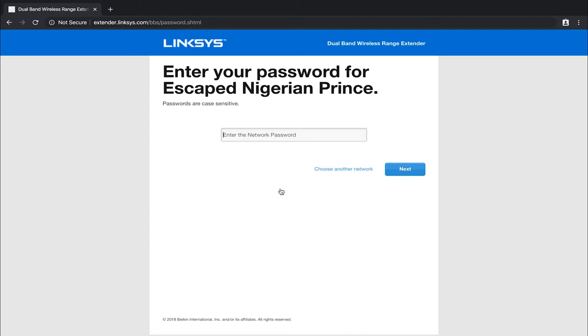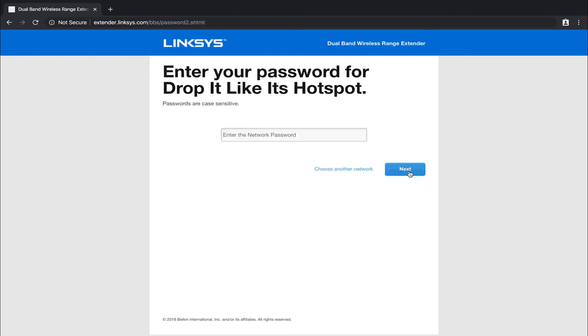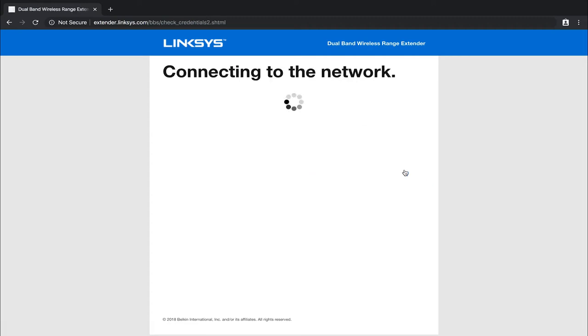It's going to ask you to type in the password for your Wi-Fi network to extend it. Type that in and click next. It will say 'Connecting to the network' — this is why it's really important that the two devices are close to each other, as they need to send and receive information to link up. Once it finds the 2.4 GHz network, it will then ask for the password for the 5 gigahertz network to do the same process. Click next and it will go through and connect to the second band network.